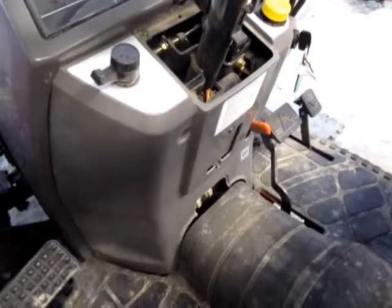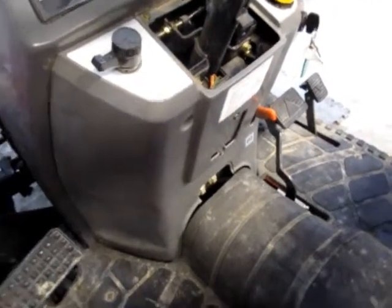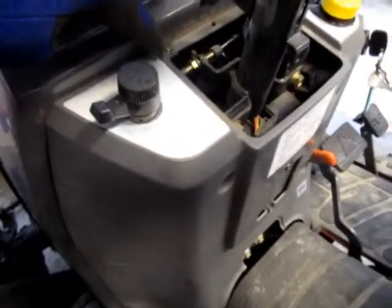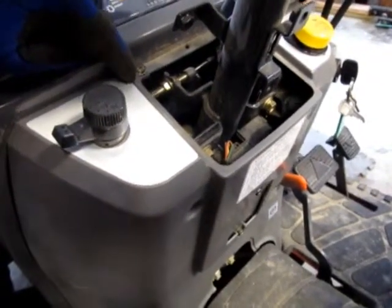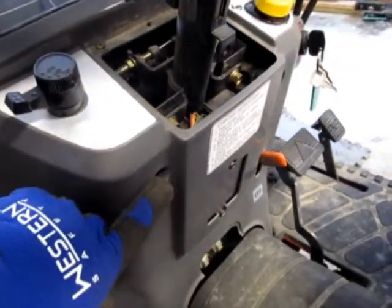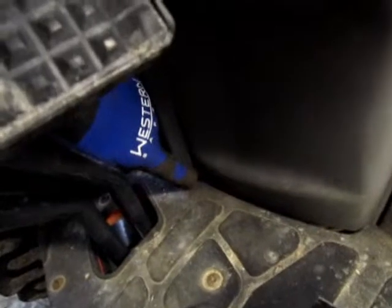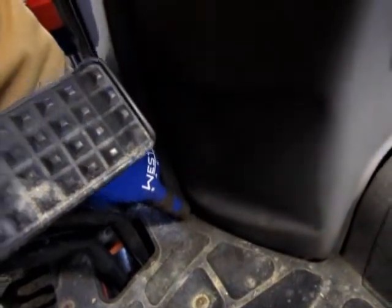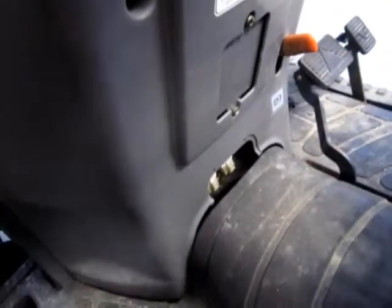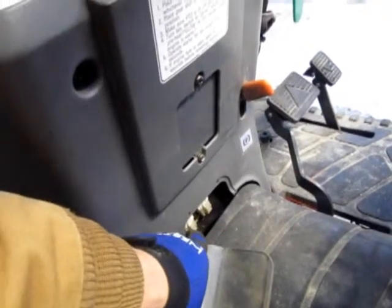The panel that goes over the whole dashboard and covers the steering column comes off pretty easily. Once you get the steering wheel trim off, there are two screws — one on each side — Phillips head screws that need to come off. Then there are two Phillips head screws in the recesses here and over here, and two more Phillips head screws down by the floor mat in the recesses — a total of six. Plus there's a rubber panel that's a press fit, covering access to these relays.